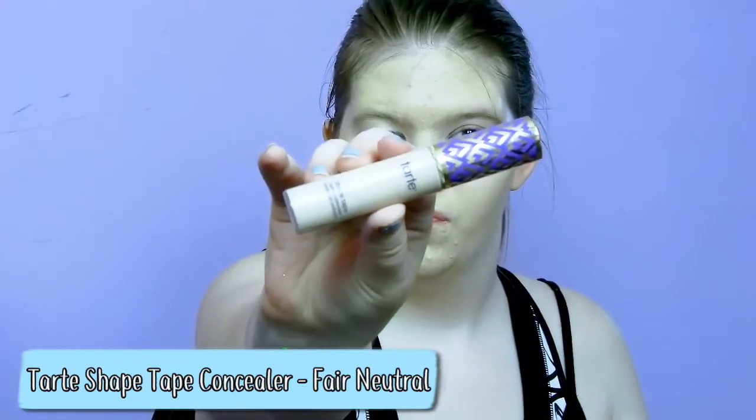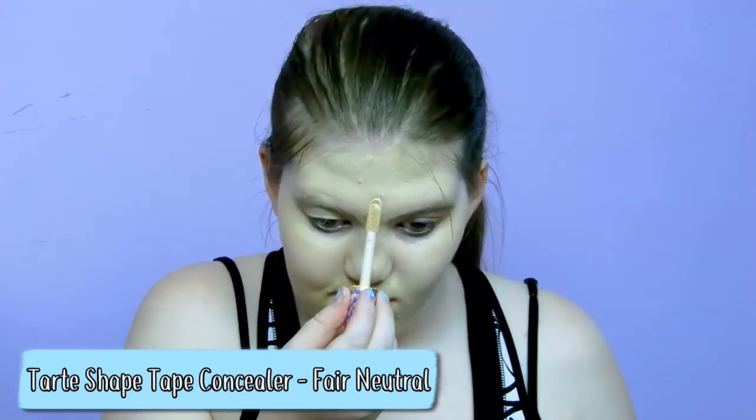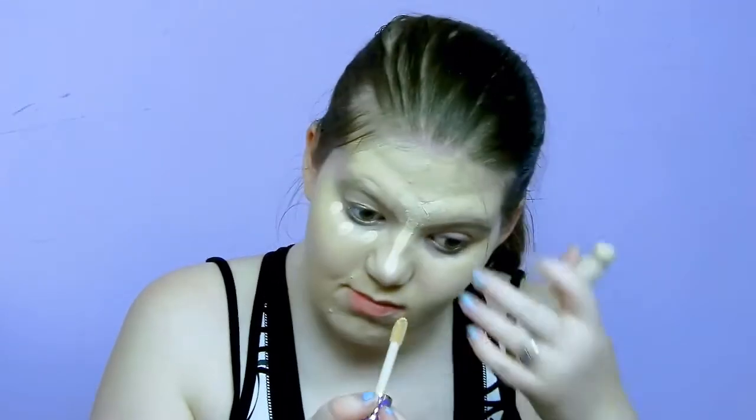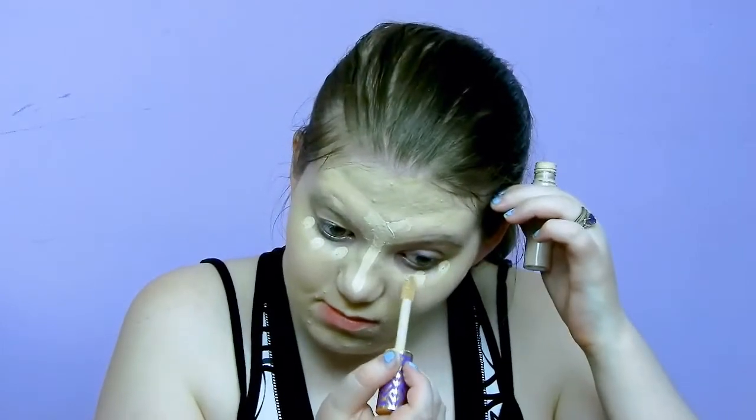Then I use my Tarte Shape Tape concealer in the shade Fair Neutral. I learned this technique from my friend Olivia — you put a line down your nose and then criss-cross at the top, and for my eyes I just do a dot by the corner, the middle, and my tear duct. Then I take my beauty blender and blend it all in.